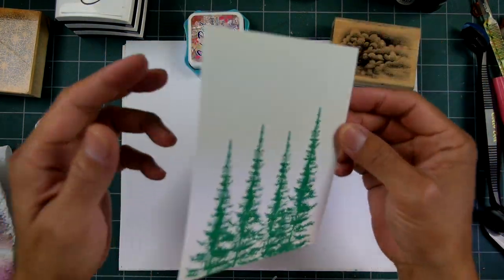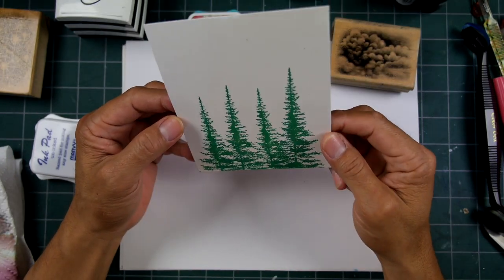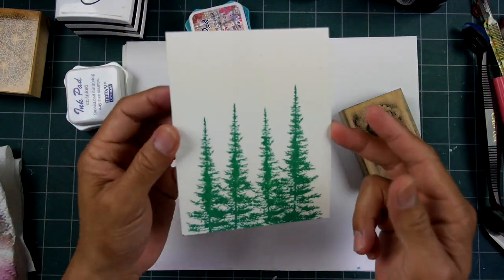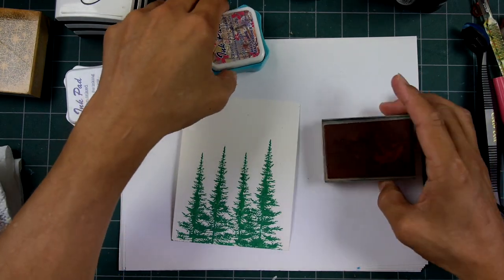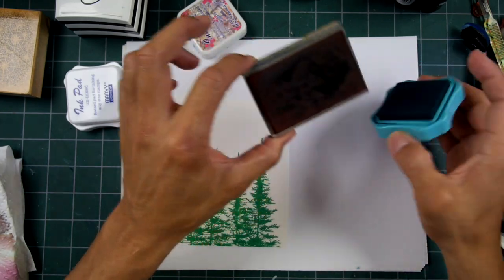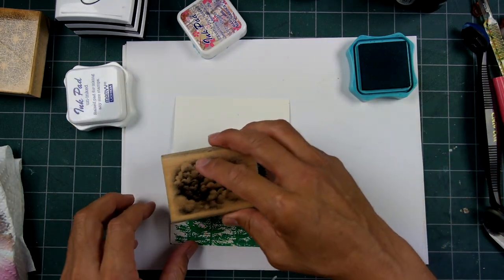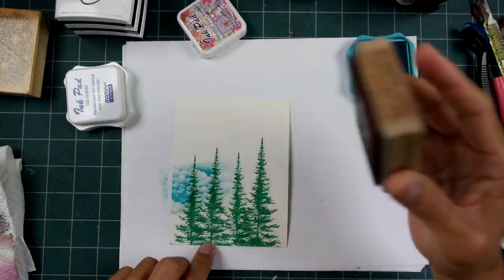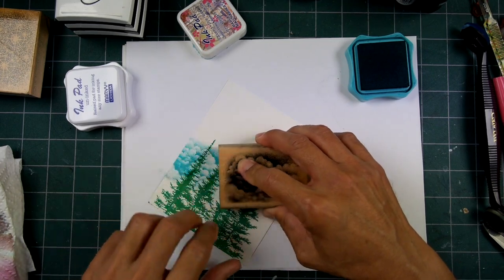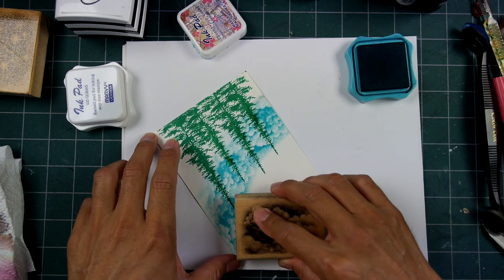I thought I would do a new scene, but I sat down and this is my test paper for the Marvy reinker video. I thought I would finish this off and show you, like a couple of my previous videos, how to take a piece of scrap paper — it's not exactly scrap, just more morphic shapes — and we can make something from this. Maybe something interesting or maybe dramatic.